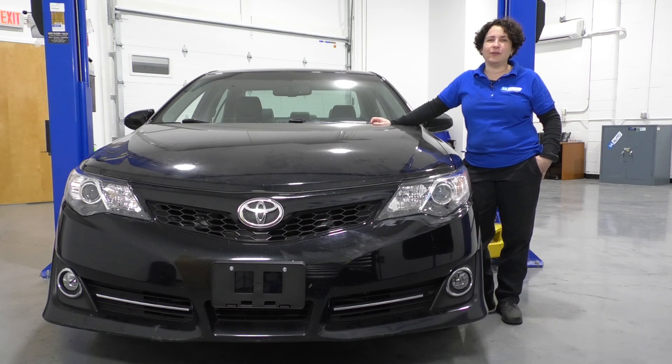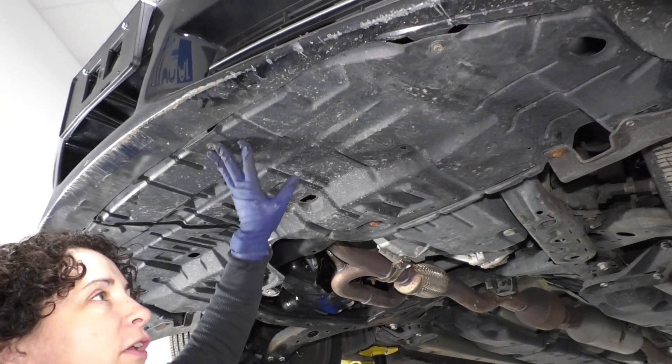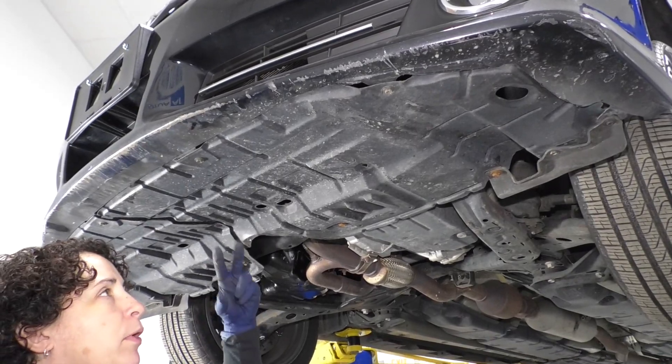If you need that part or any other part for your car, click on the link below and head on over to 1aauto.com. To take the undercarriage shield down, we're going to need a 10 millimeter socket and a body clip tool.